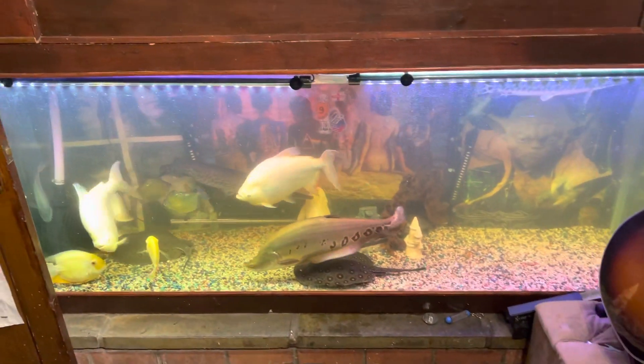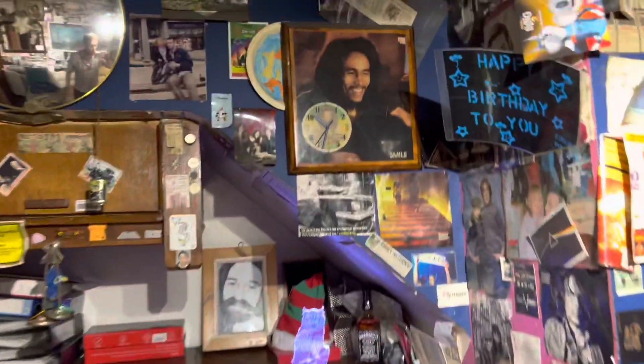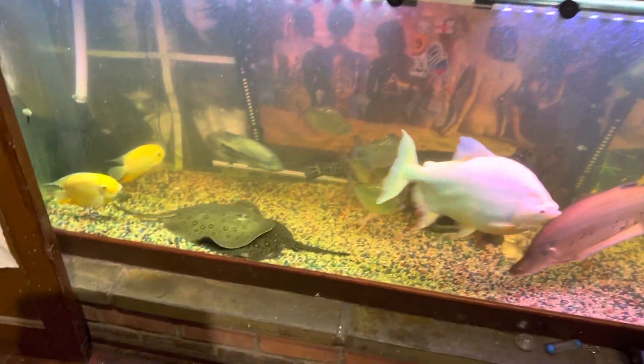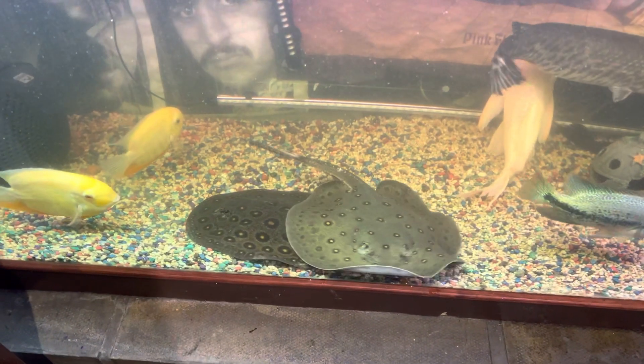The two new rays — I've just put the lid back on — they've been in the tank for over an hour now, and they are settling really well. They're playing together, Ray and Finn. They're very happy.